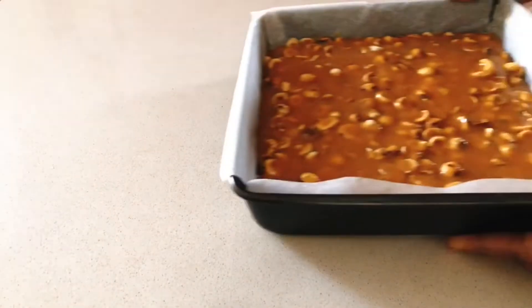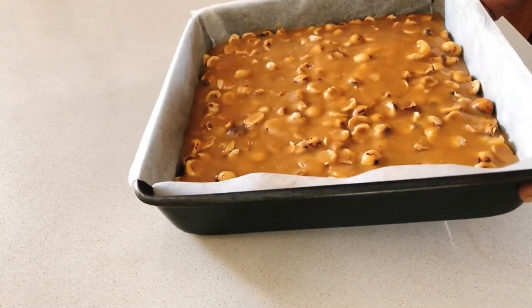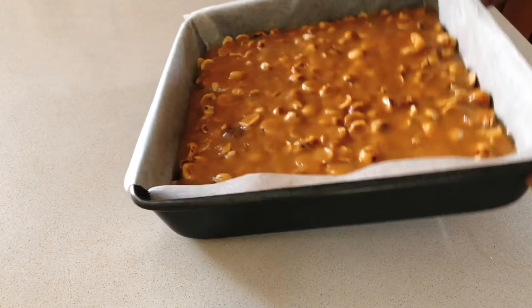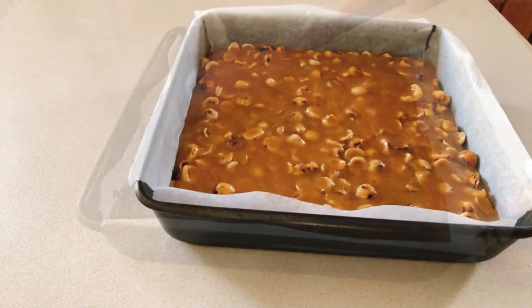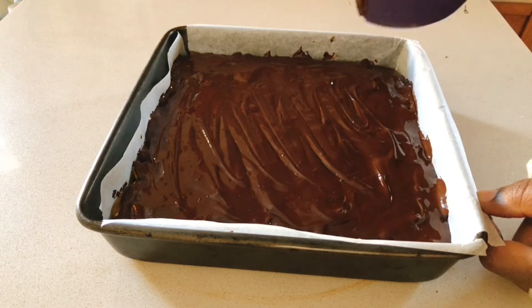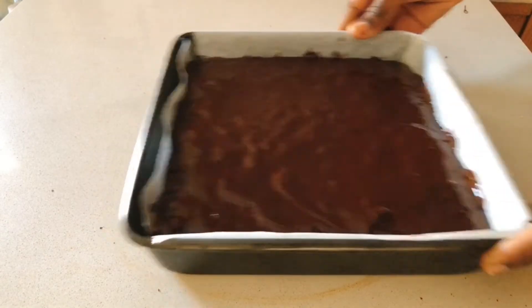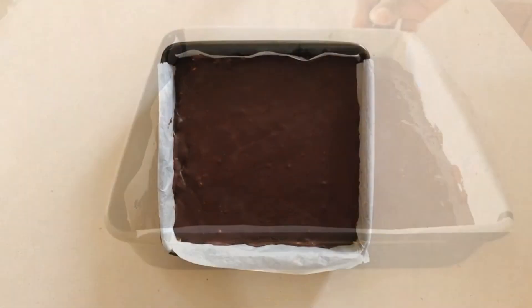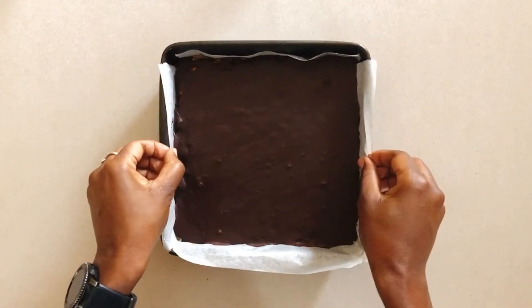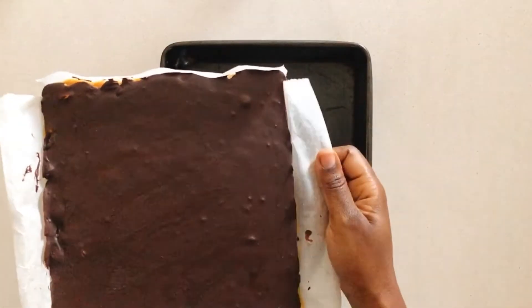Now that it's set, we're going to top it off with the chocolate. Since it's a little cold, you'll need to rush through adding the chocolate because the difference in temperature will cause the chocolate to solidify quite quickly. Give it a wiggle and let it sit in the fridge for about an hour or until it's hard.